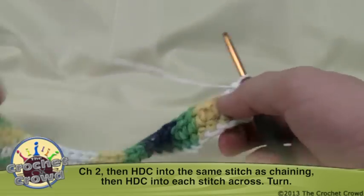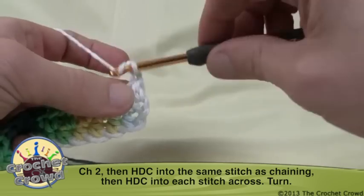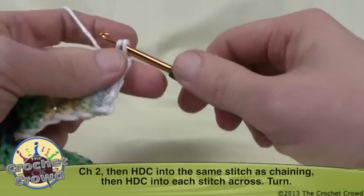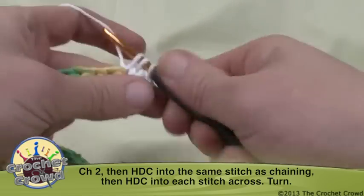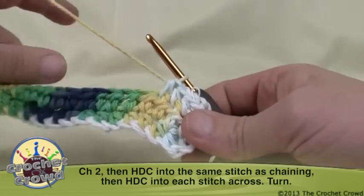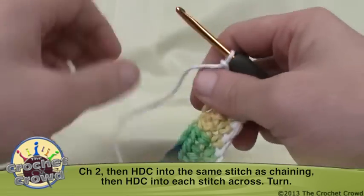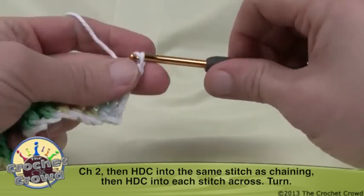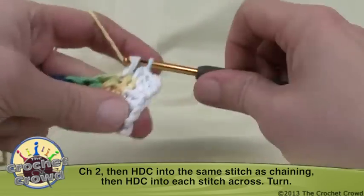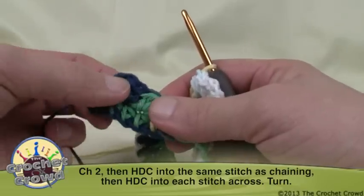Turn it again — the same rule applies. Chain up two: 1 and 2, and come into the very same stitch right underneath. As I explained before, in double crochet we would jump over that, but in half double crochet we don't. We need to do 14 more lines for a total of 16 rows at the end of the project. If you see ply separating, fix it right away because it could catch on your dishes and pull apart your dish rag much quicker.